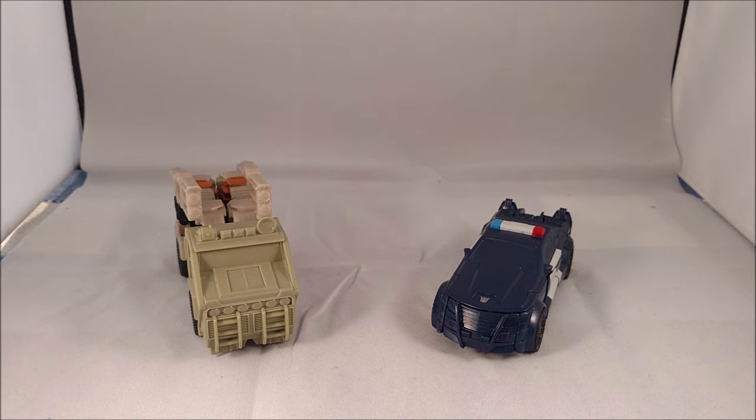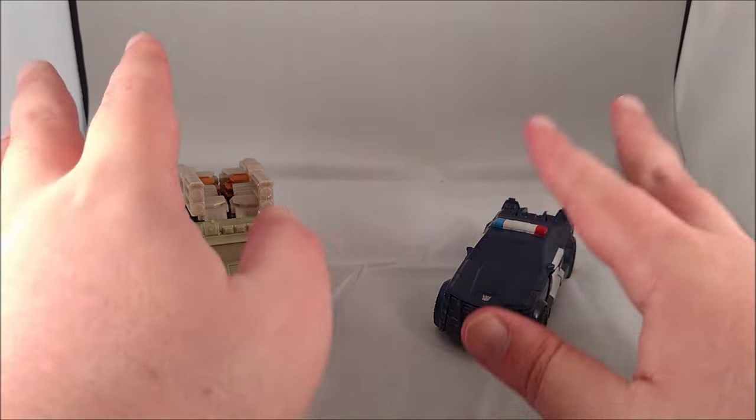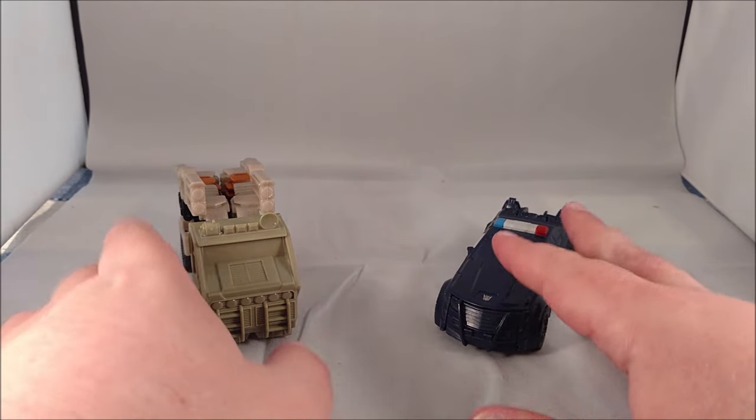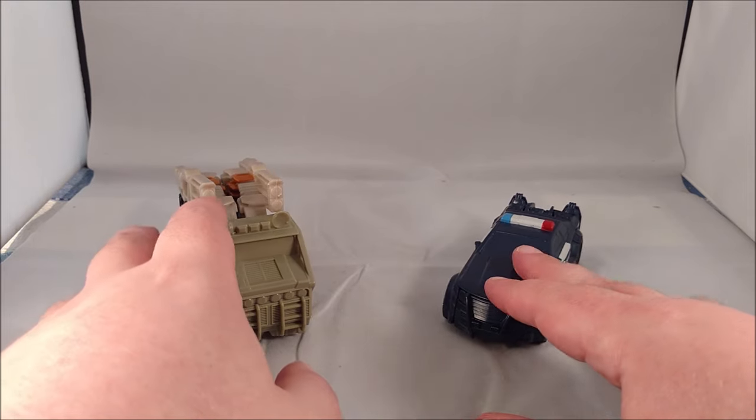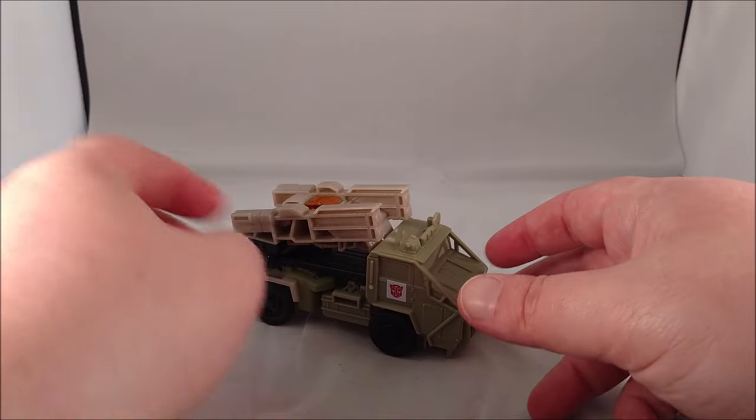The Turbo Changer line is going to be for everything that's like a simplified figure — these are one-step changers. I really like the Turbo Changer line, but if they're going to call everything Turbo Changers they might as well have just left it as one-step changers. I got these from a buddy off of Facebook; they are starting to trickle into stores now and some stores are breaking the street date.